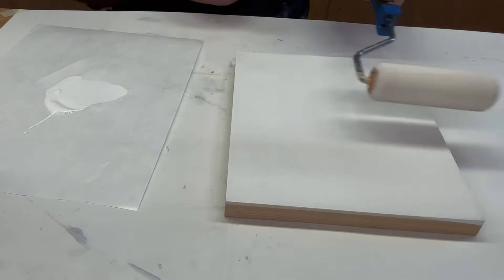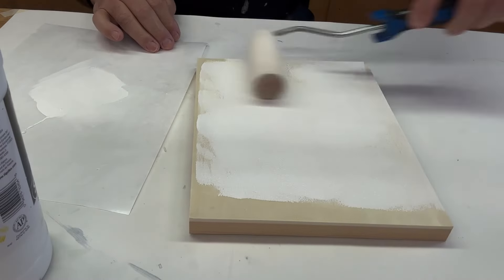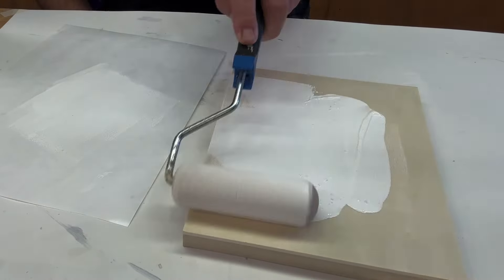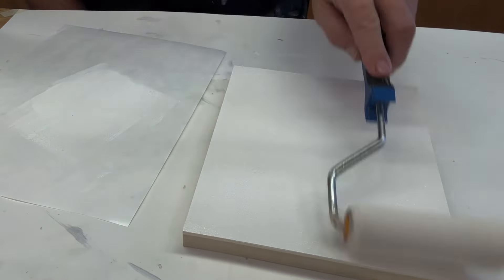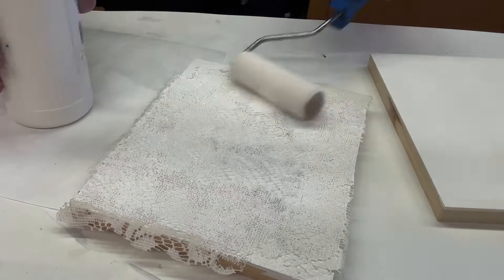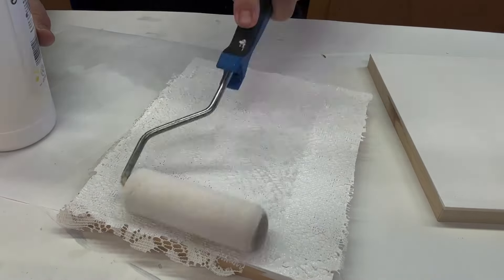So first thing I did was I just gessoed four or five cradled panels — the inexpensive ones — and I used a roller so that they're nice and smooth. And after that we move on to the next step.